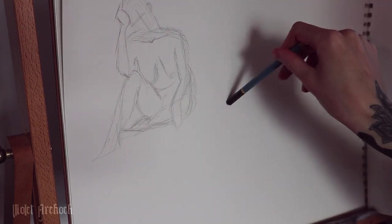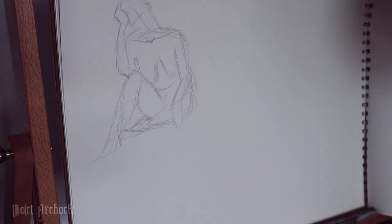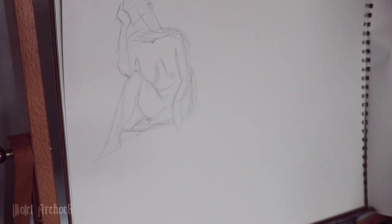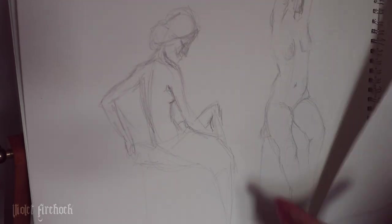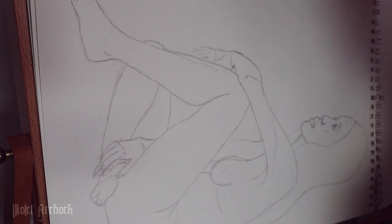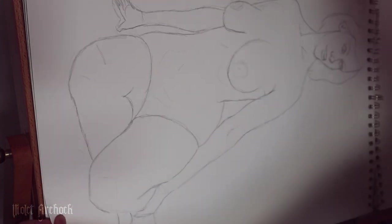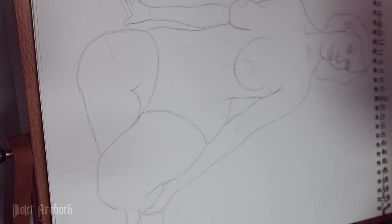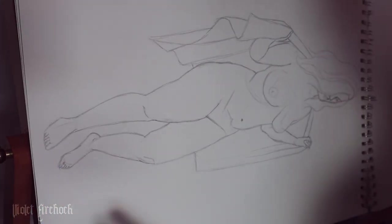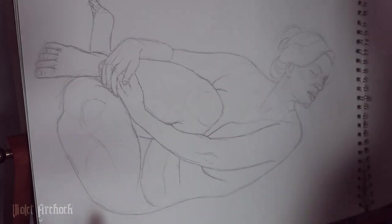Now I am going to move on to putting these on canvas, but first I figured I would show you the larger studies that I did for what's going to be some of the bigger paintings. I did larger ones of all the little thumbnails I already showed you guys — this one, this one, this one.